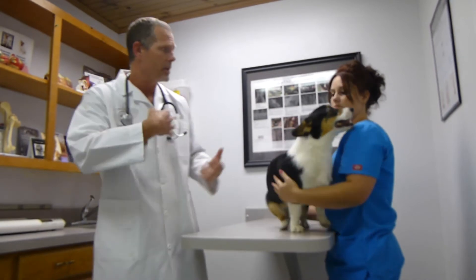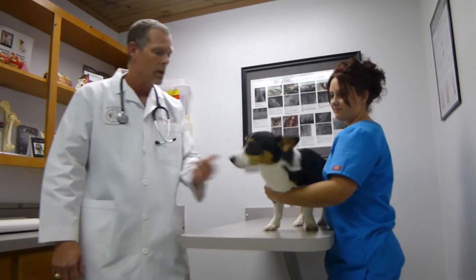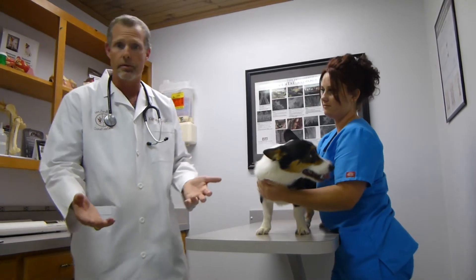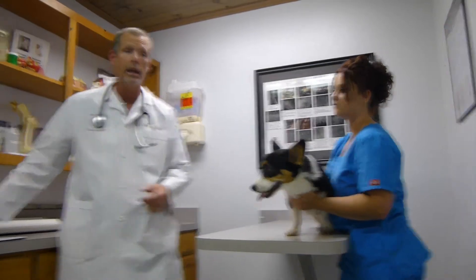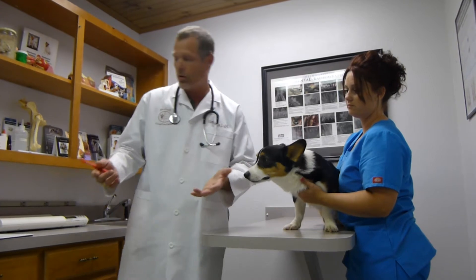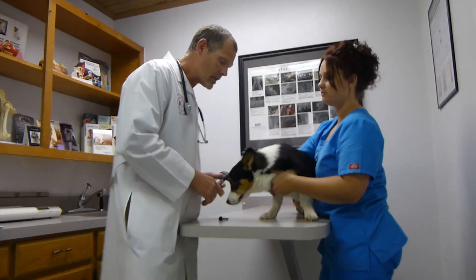This is Snap. I'm Dr. Kiplingo, and this is Dallas Edwards. Snap is a 15-month-old neutered male corgi, and we're going to demonstrate a physical exam today. Dallas has already taken Snap's weight and temperature. He weighs 18 and a half pounds, and his temperature is 101.5, which is within the normal range. It is my custom to start at the head and work my way back in a physical exam.